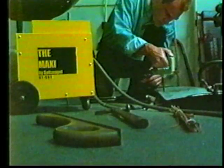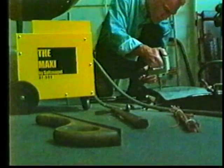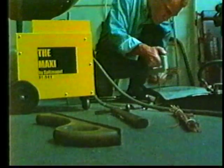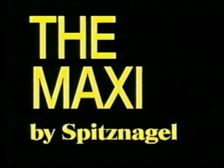The Maxi is a portable dent pulling station that allows you, the technician, to decide on the pulling force. From light pulling rods to heavy pulls with a wiggle wire or stud pins, the Maxi puts you in control.